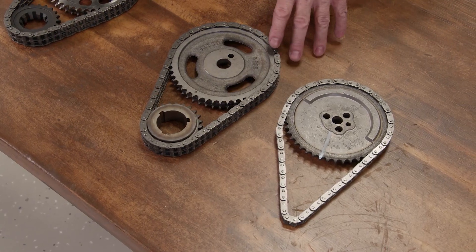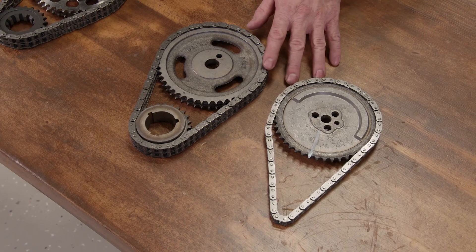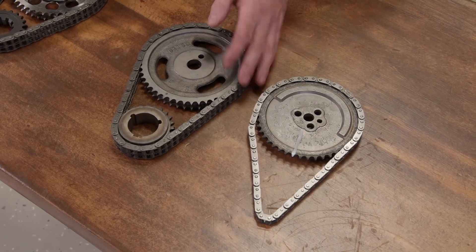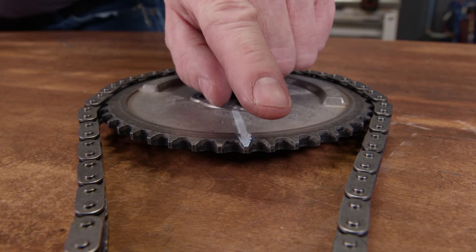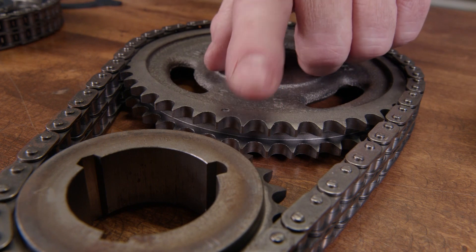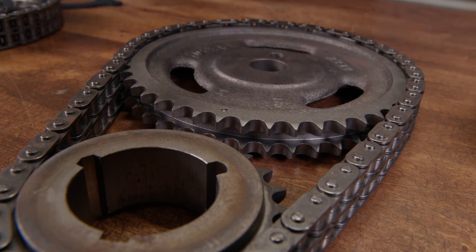In the 1960s, roller timing chains were introduced and there are two different types available: a single roller and a double roller. Here's a look at the difference. A single row has one row of gears on the sprockets, and as the name implies, a double roller has two rows of gears on the sprockets.